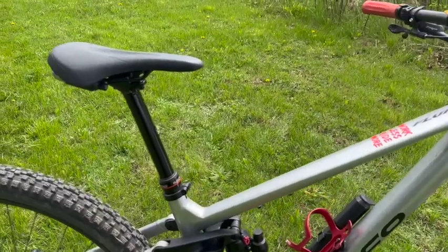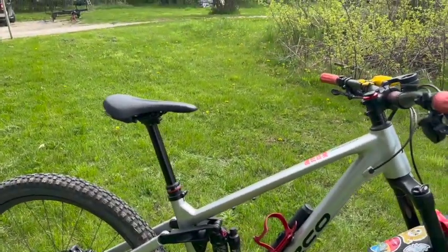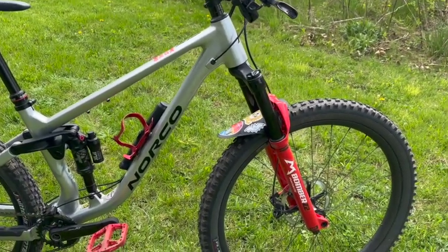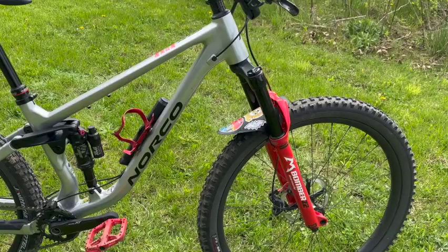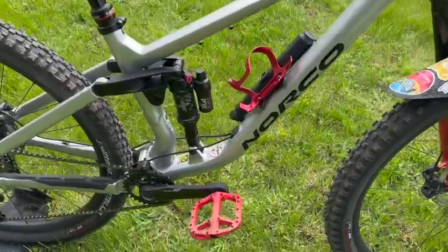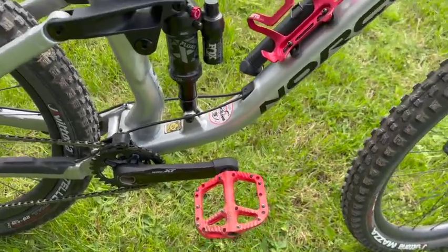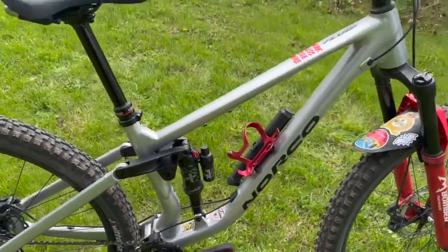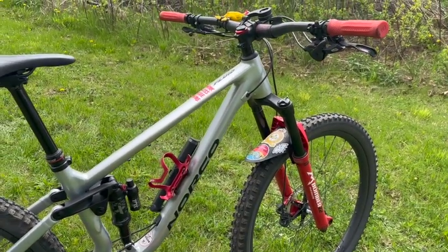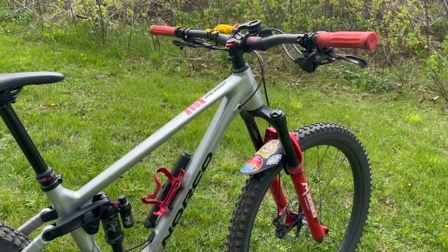I haven't had any other issues with the bike. This thing performs — it likes a lot more speed than I can feel comfortable giving it. I've gone with the one-up pedals, absolutely fabulous. It's like having your feet glued to the pedals. I never find them coming off — I've been doing jumps and drops and I've just been fine.